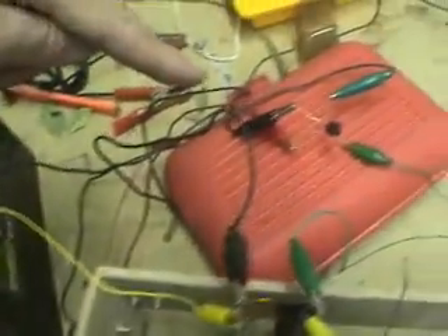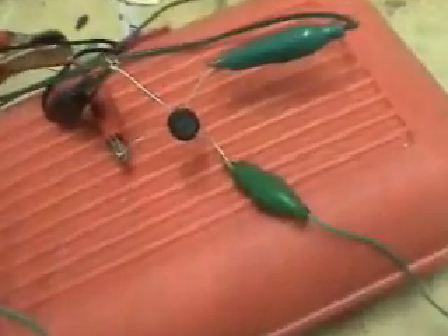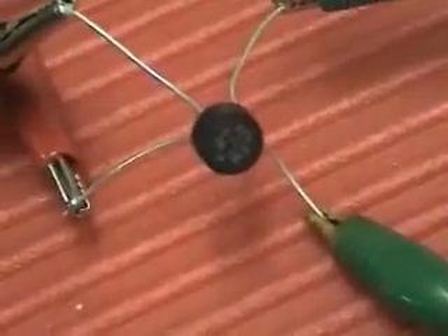And going to here — the other end positive is going from here all the way to the positive end of the bridge rectifier. You can see that. Positive.